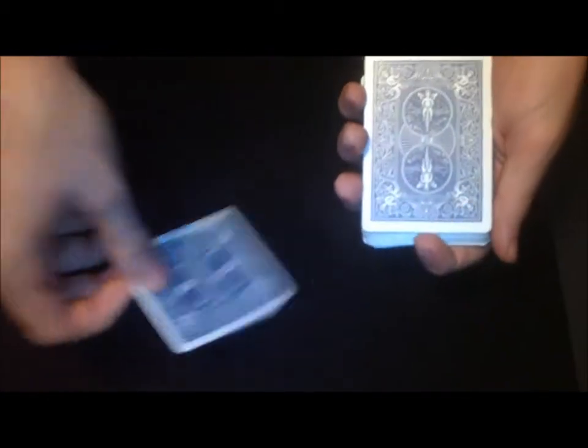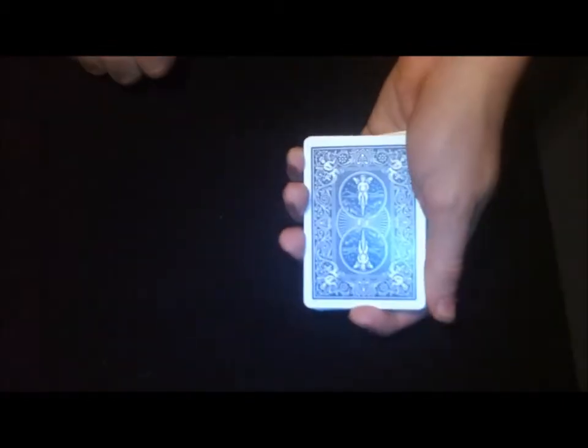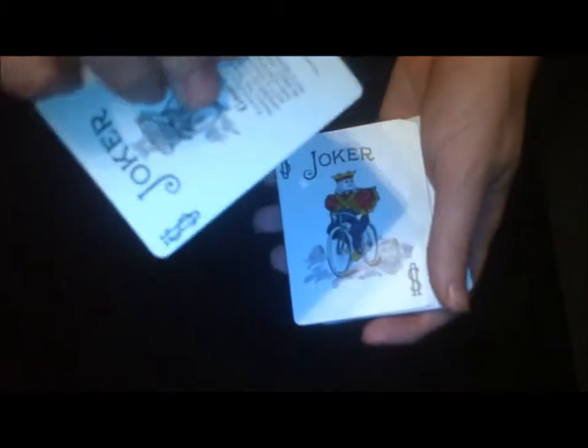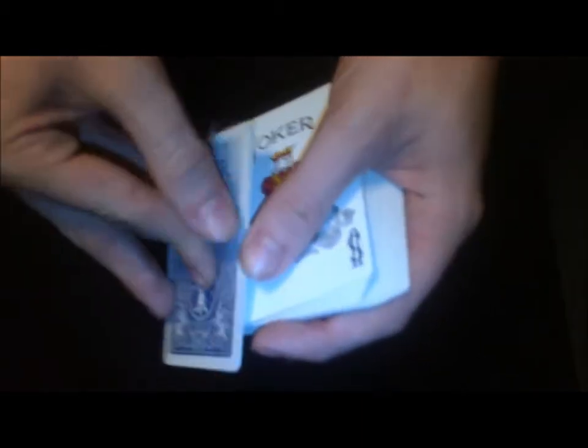Then take the gimmick joker and place it on top. Now you're going to force the blue jack on them — riffle force or classic force, whichever one. Stop there, there's your card — the jack. Then turn the deck over while they're looking, take the jack, and just place it on the gimmick joker. As you take it off and push down, it sticks, just like that.